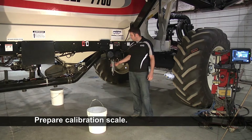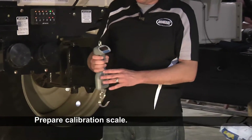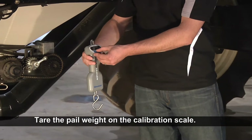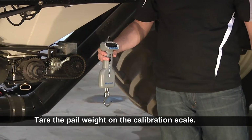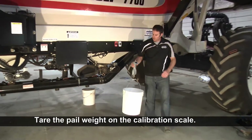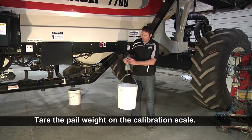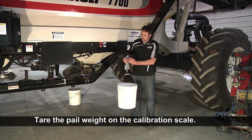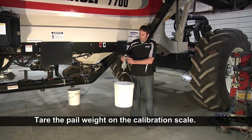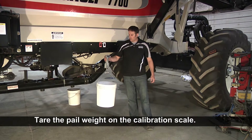Now we'll want to find our scale. With this new scale, it allows you to save the tare or the weight of the pail within the scale head. The first thing we'll do is turn it on and wait for it to come on. Once the scale comes on, we'll pick up our calibration pail and it'll show you the weight of the pail. Now we'll want to zero it out or hold that tare by hitting the on and zero button — push and hold it for 15 seconds, then let go. You'll see on the screen that it's zeroed the pail out.